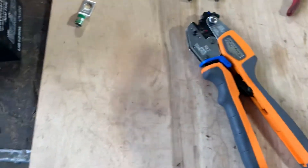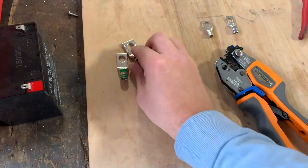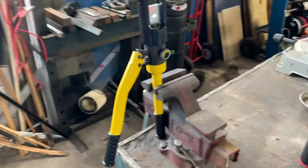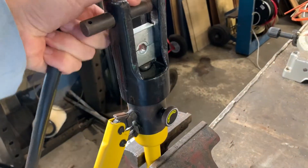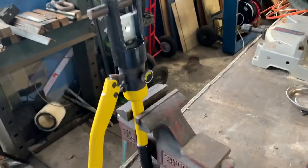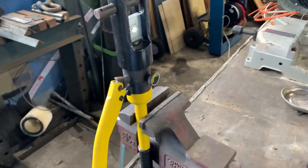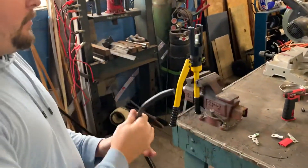Since we're into bigger gauge stuff — two gauge and one-ought terminals — we move over to a hydraulic crimper. This comes with an interchangeable die kit, so I can also crimp smaller stuff with it. Crucially, this crimps on all sides. Once we're done, I could put a nail through it and hang from it — that's how good these crimps are going to be. I'm going to hand off the camera and show you how I do this.